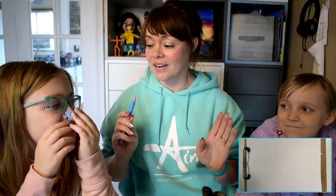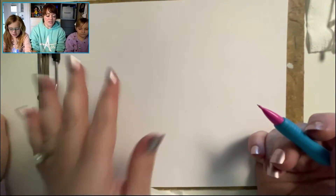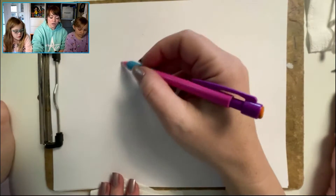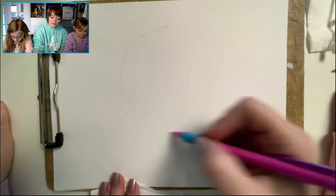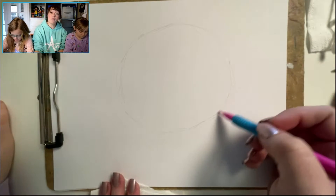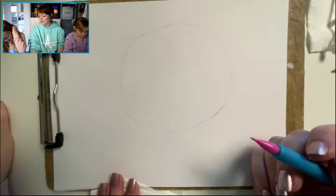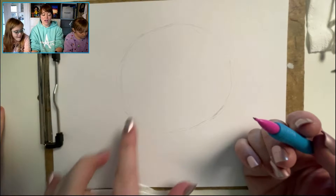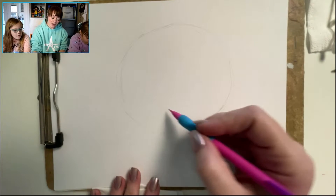Let's go ahead and get started on drawing a panda bear. Grab your sketching pencil. The first thing we're going to do is draw lightly a large circle on our paper. The reason why we need to do this nice and light is we may erase part of this later on.